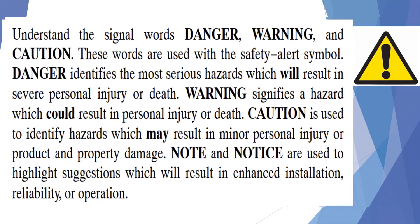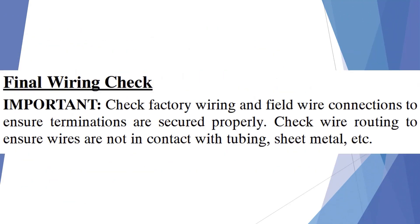In just about every major manufacturer's installation guides, there's a statement that talks about dangers, warnings, and cautions found throughout the guide. They also point out important things to consider when installing and starting up equipment. One important statement you'll find in just about everybody's installation guide is a final wiring check: check factory wiring and field wire connections to ensure terminations are secured properly, and check wire routing to ensure wires are not in contact with tubing, sheet metal, and so forth. We are going to show you why this is important to do.